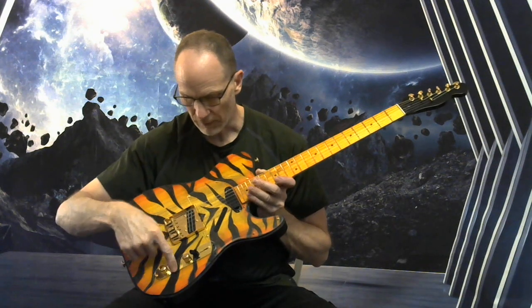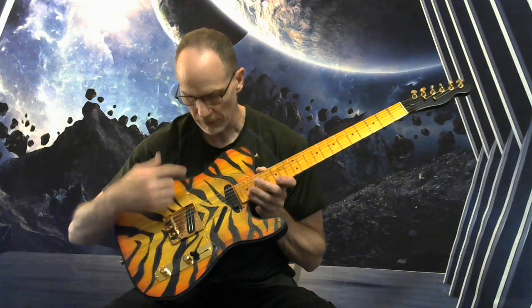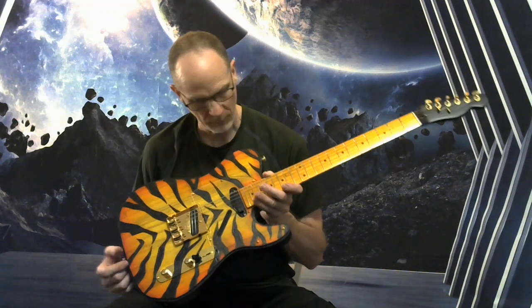I've got the gold control panel painted to kind of blend that in with the stripes.